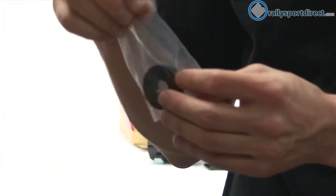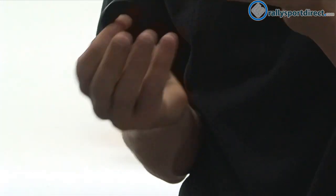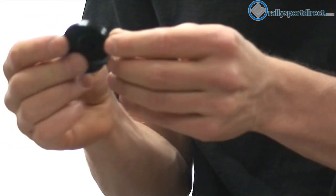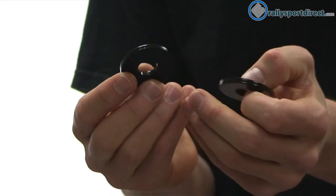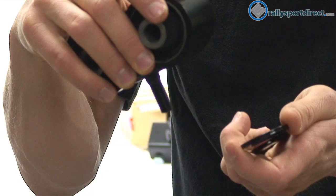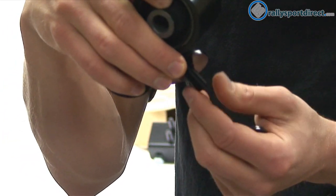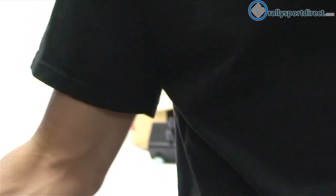Now I wanted to show you guys these washers here. They include two washers. I'm guessing that these go on the bottom side of the engine mount. This is going to bolt down into the cross member, and then once it's through the cross member, we're going to put this washer here on bottom, screw the nut on, and that should secure it very nicely.